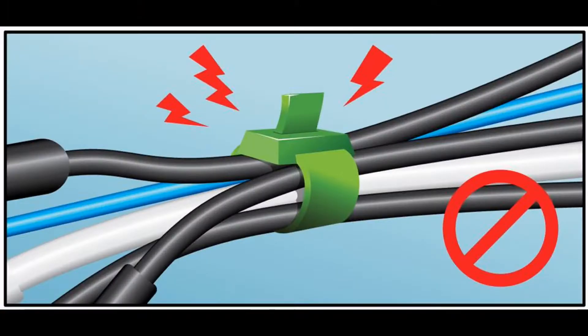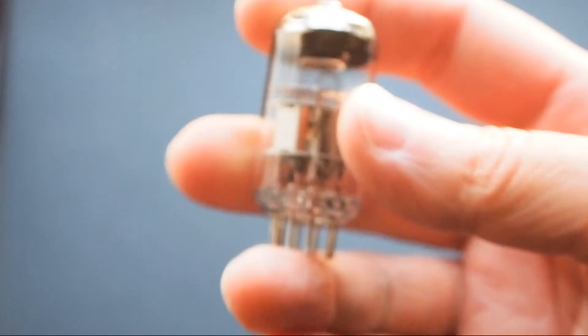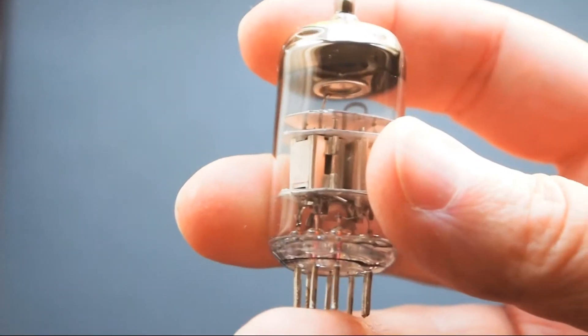You'll notice that the filament wiring in most amps is usually twisted and routed away from the signal wires, often at right angles. These techniques help lower the amount of hum introduced to the audio paths by the filament circuit. If you're building an amp, never bundle the filament wires with signal wires, no matter how tidy you think it looks. Keeping the filament wiring separate can reduce hum to acceptable levels, but it can't do anything about coupling that occurs within the tube itself.